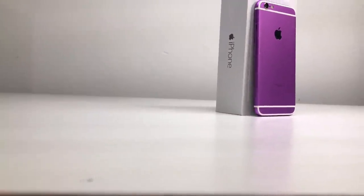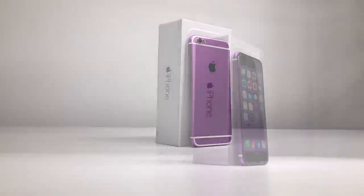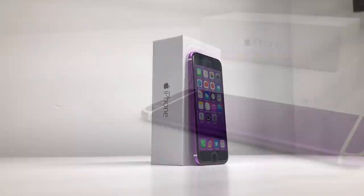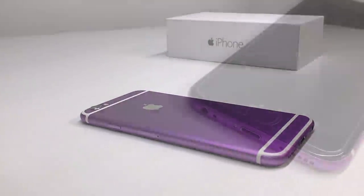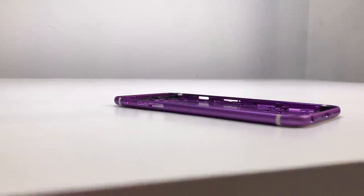Hi guys, welcome back to another Hugh Jeffries video. In this video I'm going to be building this fully custom purple iPhone 6. This iPhone has been built from the ground up using a 128 gigabyte iPhone 6 logic board and a stunning purple housing paired with white antenna lines and a black LCD for a stunning one-of-a-kind iPhone.